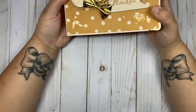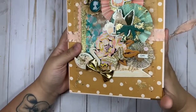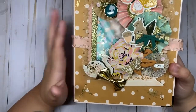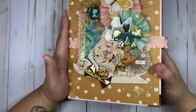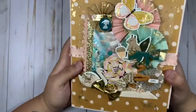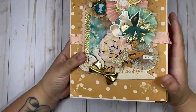Hey you guys, welcome back to my channel! I have a project share — this is going to my friend Lily. We decided to do an outgoing binder mail. This is my first time ever making one of these, so I was so excited because I've been wanting to make one. It's been on my to-do list forever. I finally made one using the new Maggie Holmes collection and I thought it went so well.